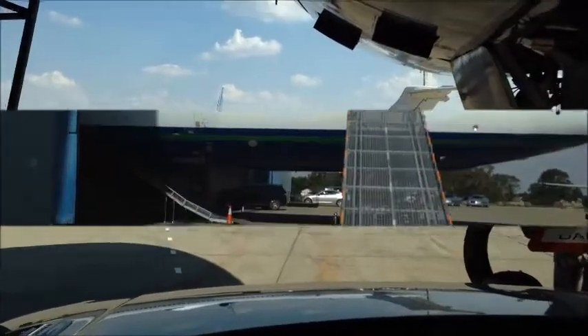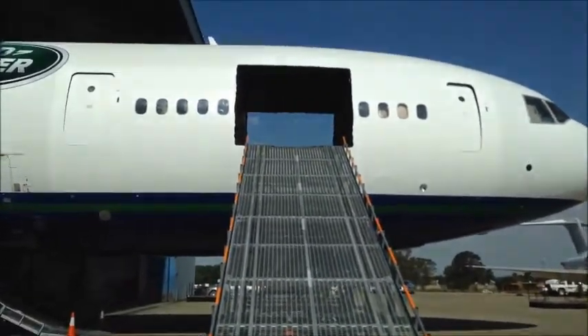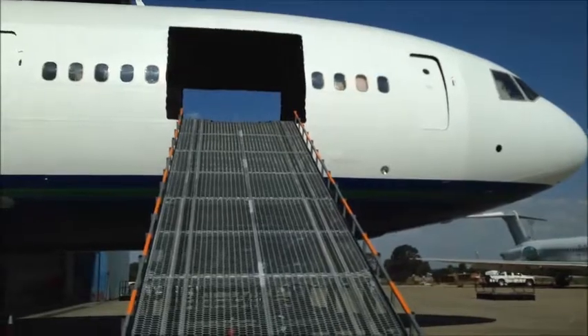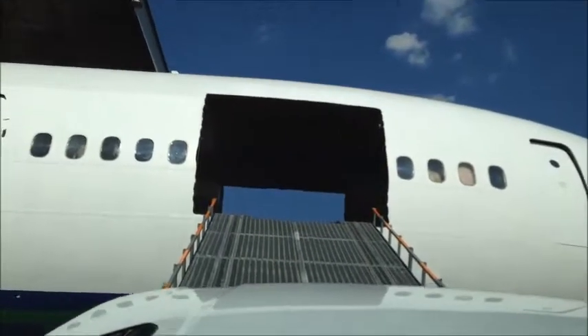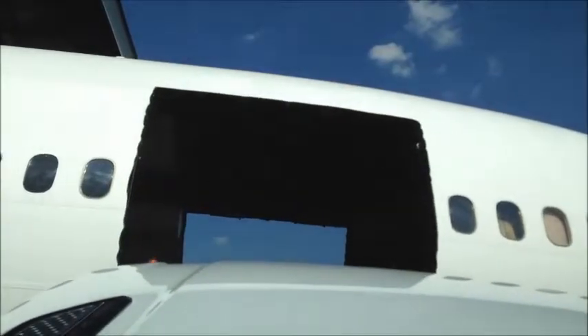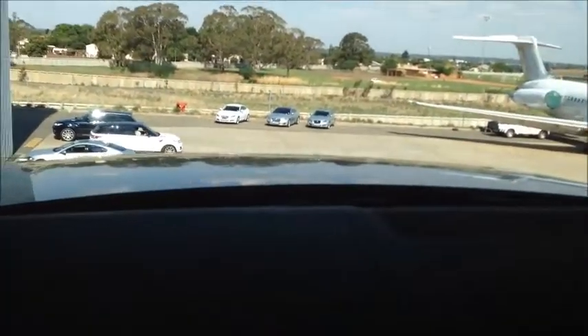We're going to go to 27 degrees, and we're going to go to 37 degrees. We're going to go straight to the plane. Here we go. Just be between those two white lines and we're good to go down.